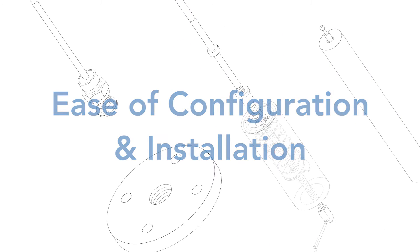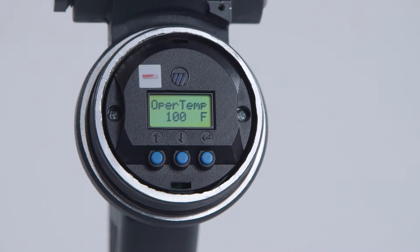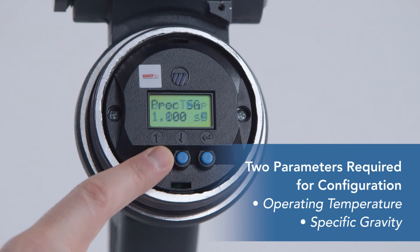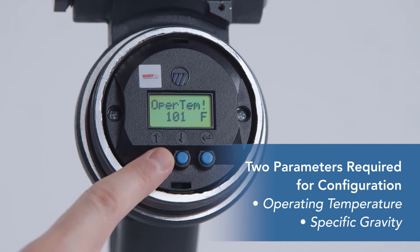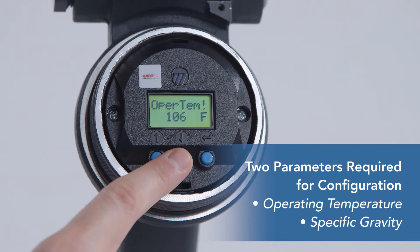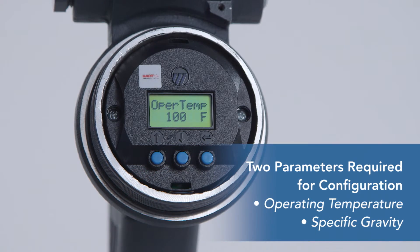The E3 Module Level displacer transmitter requires only two configuration parameters — operating temperature and specific gravity — for proper operation. This makes it fast and easy to switch product in the tank and reconfigure the transmitter. Software can be programmed in either a wet or dry environment, which can save time and money.